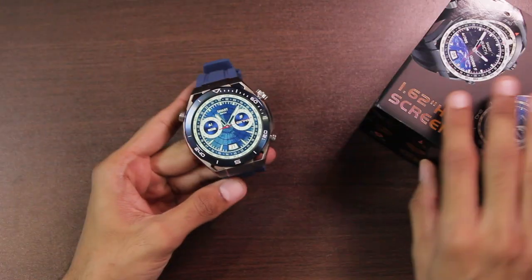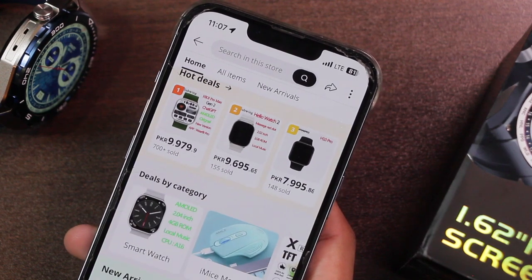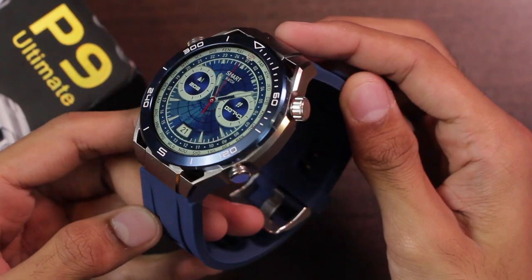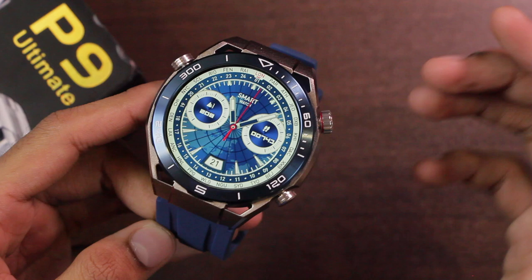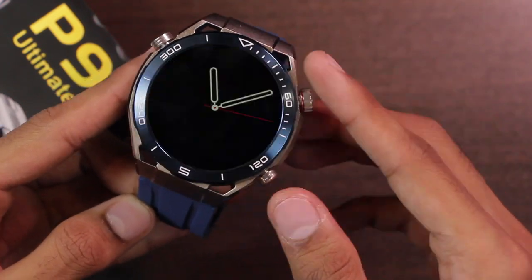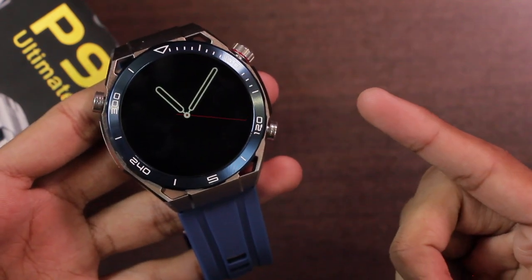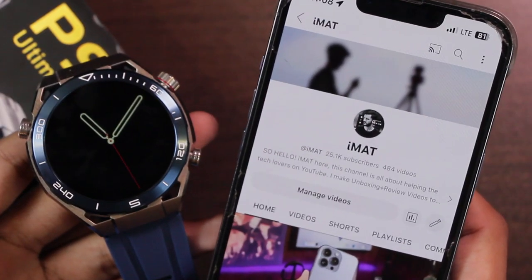Hey, what's up guys! Today we have the P9 Ultimate smartwatch, sent by the Subbingo Official Store on AliExpress. It is the latest Huawei Watch Ultimate replica which comes with many features, including an always-on display option for the watch face as well as the screen-off dial. In this video we're going to be talking about all of its features.